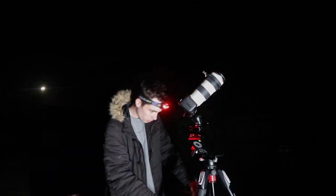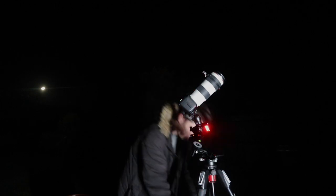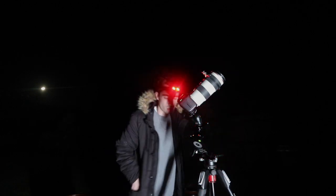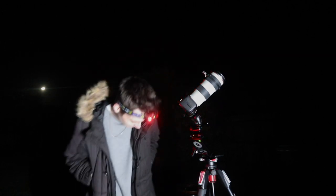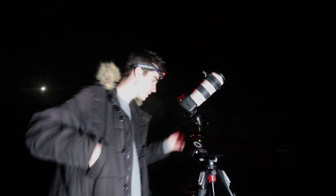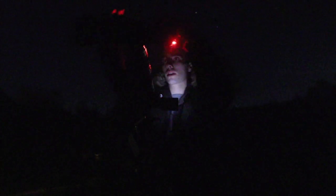Okay, let's get this lens warmer on. Where's the lens warmer? I've lost my lens warmer. Okay, really important to keep this lens warm in these cold conditions — get the lens warmer straight on.